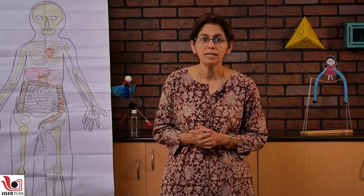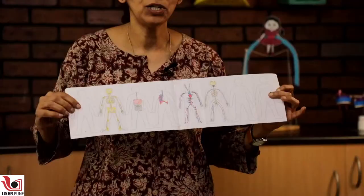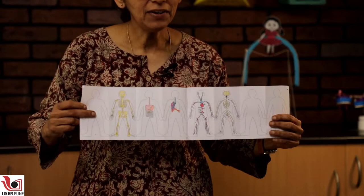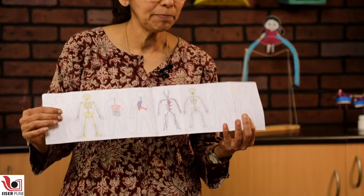So we actually made an accordion fold human system. These are small systems — we drew the front and the back portion, and it actually folds into an accordion fold like this. This is your front and this is your back — this is how the system works. We drew some of the systems in our body: skeletal, digestive, pulmonary, circulatory, and nervous system, and this last part just before the back is the most important.